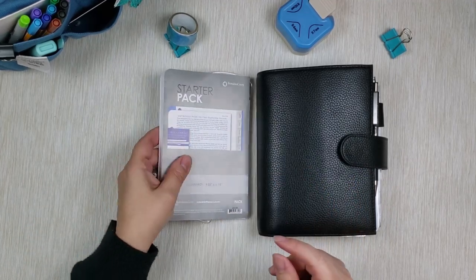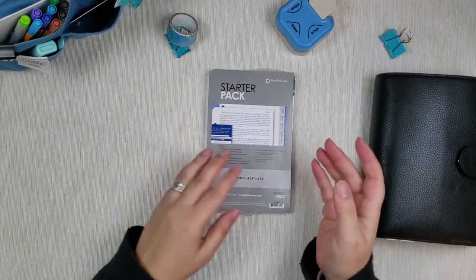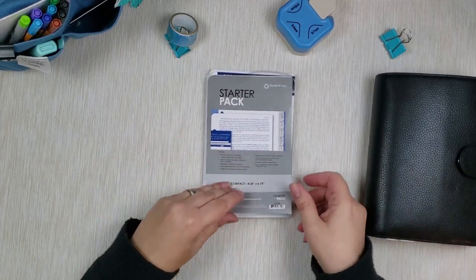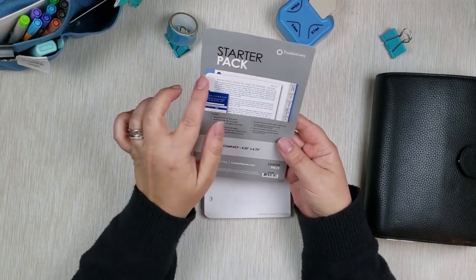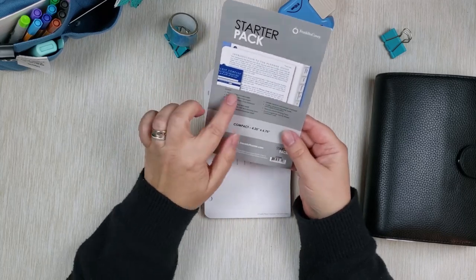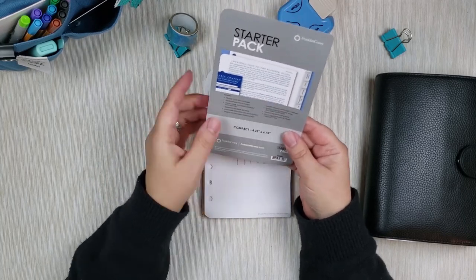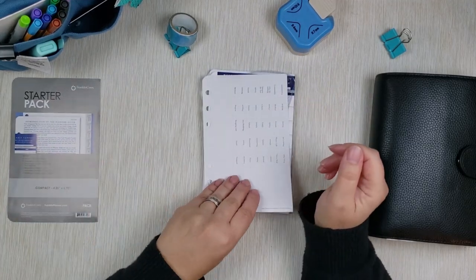So here we have the cover for the pack itself - it just says Starter Pack, Franklin Covey, Introduction to Planner Guide. It gives you a peek at what's inside and a listing of all the items that are in there.